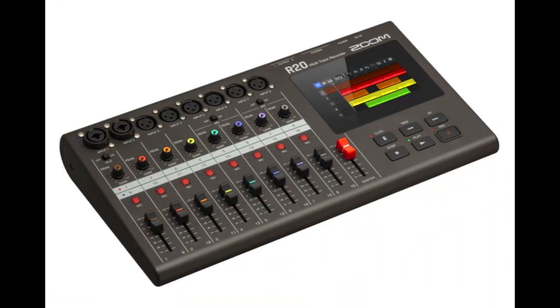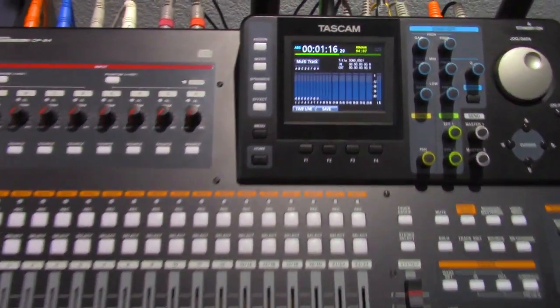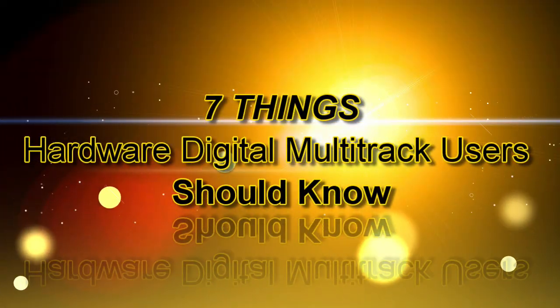So if you use a Hardware Digital Multi-Track Recorder in your home studio, then you may already have a good idea of what that unit can do. However, many digital multi-track recorders are capable of much more than some may think. I constantly get questions about the features and functionality of certain hardware digital multi-track recorders, along with complaints about how some of them don't work as expected. That's why I decided to do this presentation. Let's jump right in and analyze the seven things Hardware Digital Multi-Track users should know.